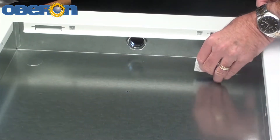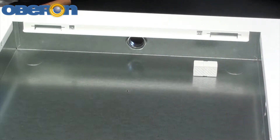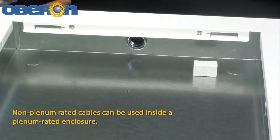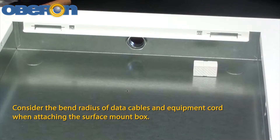A surface mount box or biscuit jack and equipment cord can be conveniently mounted inside the enclosure. Non-plenum rated cables can be used inside a plenum rated enclosure. Use an adhesive backed surface mount box, and consider the bend radius of data cables and equipment cord when attaching it.